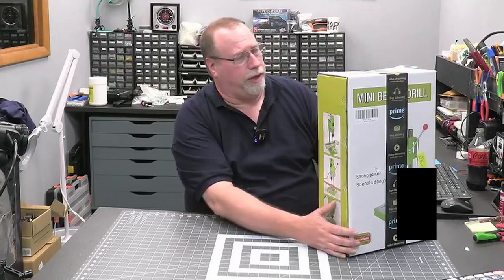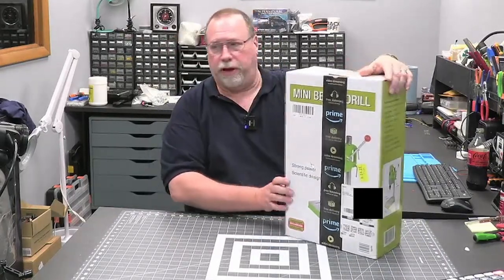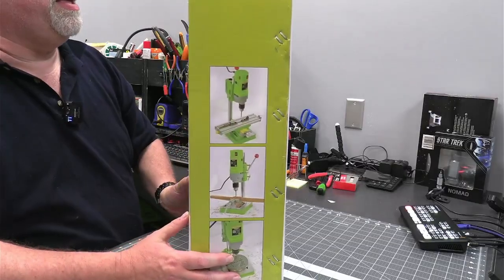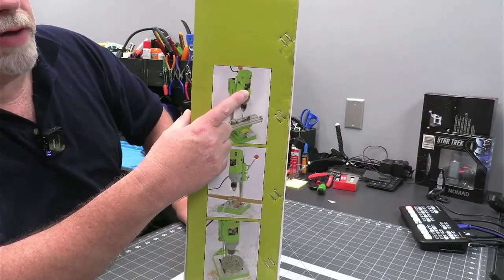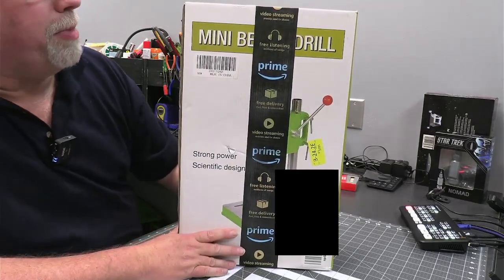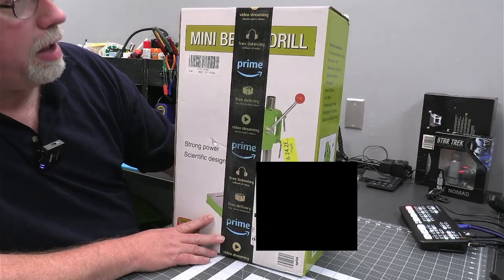So I saw this on Amazon. It's a mini drill press. It's basically the motor of a hand drill mounted on a mechanism so you can go up and down a transom. It's only 99 bucks. I brought it in, and I figured I'd assemble it while answering some questions today.